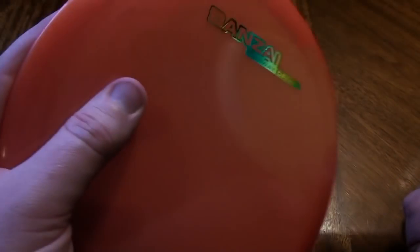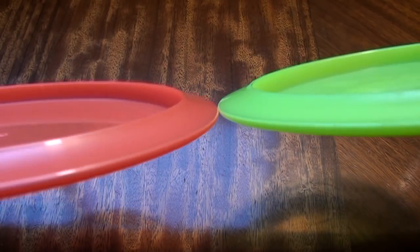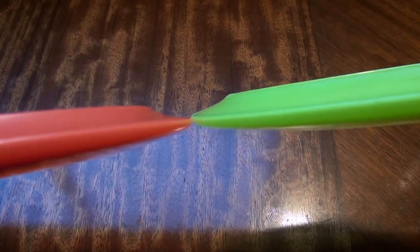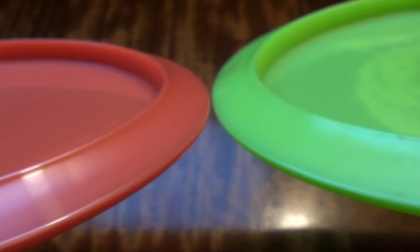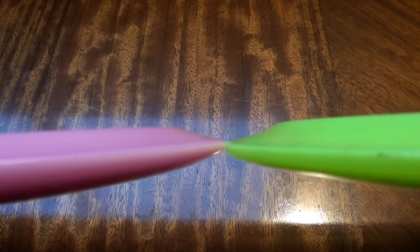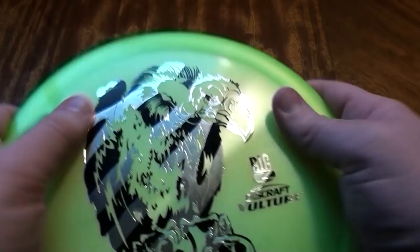Let's put it up next to a couple of similar options. First we have the Bonsai by DGA — a first flight Bonsai at 172 grams. I hear these are quite similar in flight characteristics. The Bonsai seems to have a slightly thinner point to it. We also have the Saint Pro — you can see the Vulture has a definitely wider rim and is a touch faster than the Saint Pro, but otherwise somewhat similar in terms of flight. Love the Big Z plastic, good looking disc, great feel in the hand.